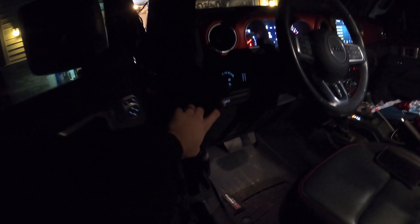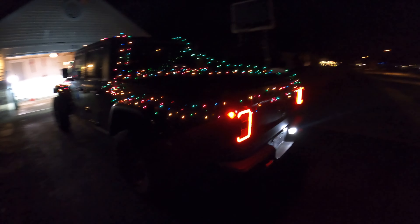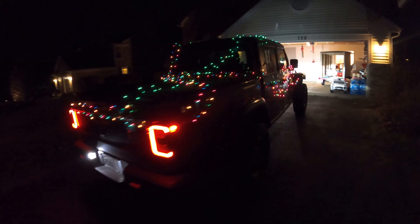Alright, the good news is the car started so we haven't fried anything just yet. Let's go ahead and try the Christmas lights, hopefully they work. If we go ahead and press our little button here... Whoa, guys take a look at that! How sick is that? Whoa, look at this side!